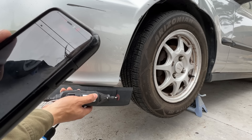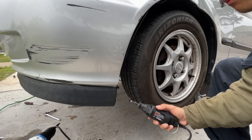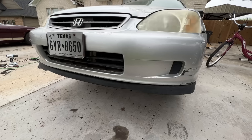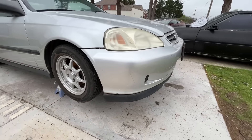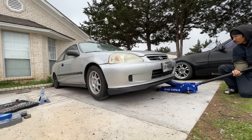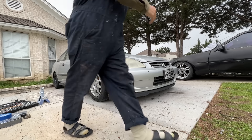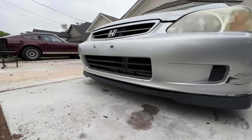As we continue to explore the junkyard, we come across all types of builds like this — this thing's pretty sick. If I was building a Scion TC I would definitely take parts off of this. It's got some personality, but it's too bad it ended up here. Whoa, is this real carbon fiber? This thing's pretty lightweight. And to my surprise, it actually comes equipped with a manual transmission — I didn't even know that was an option for this car.